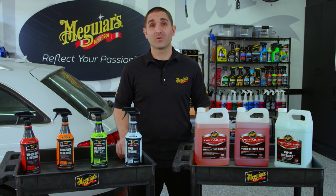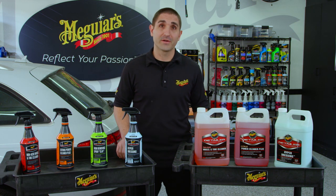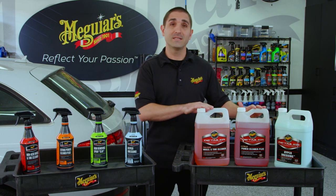Hey everybody, this is Marcus from Meguiar's. Today we're excited to talk to you about a line of products that are near and dear to our hearts, and that is the detailer line.